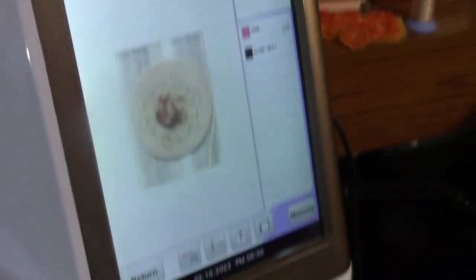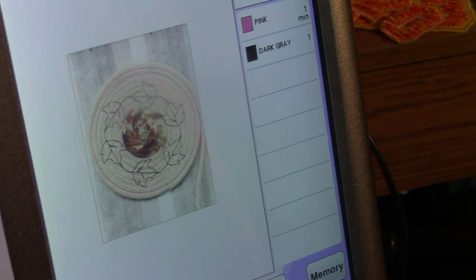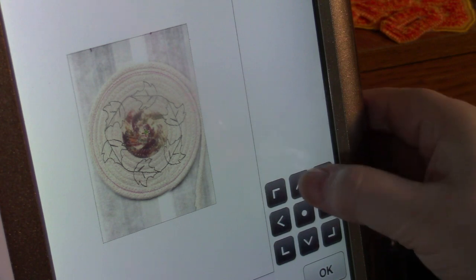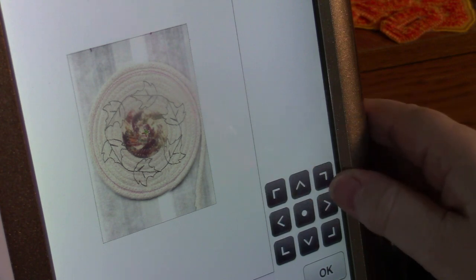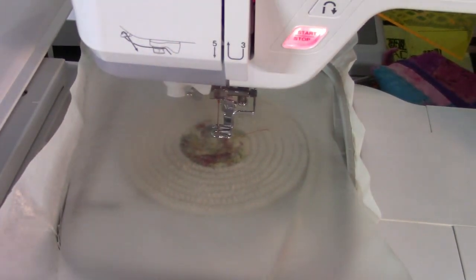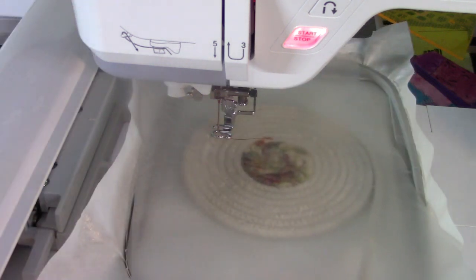I'm looking at the design and I think I can move it over a little bit. Let me adjust this just slightly and go down — there, now I've got it where I like it. I'm going to put a piece of water-soluble stabilizer on top — I call it Solvy, because that's what we always called it. I'm going to skip forward past the circular placement stitch since I already used the camera to confirm placement. So I'll skip that and go directly to embroidering.